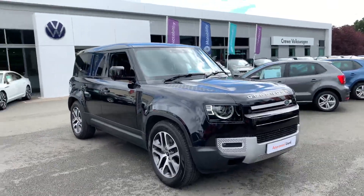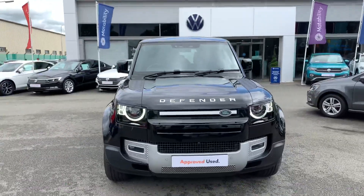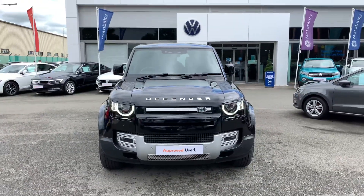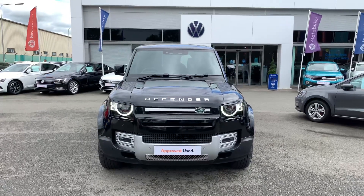Now as you know, this car is here at Crew Volkswagen currently. I don't think it will be here very long, so if you do want to come and look at the car, give us a call on 01270 50 70 50. Thank you very much.